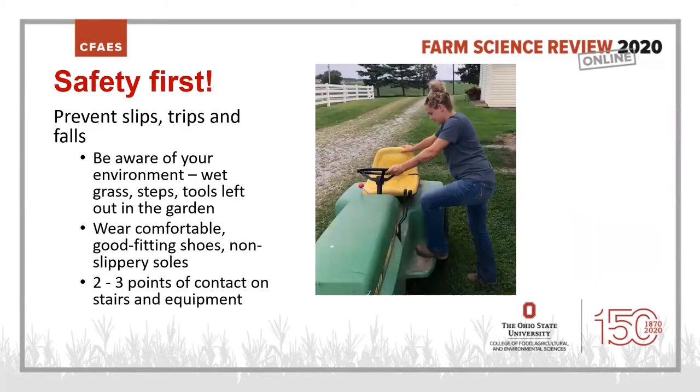The next safety topic is preventing slips, trips, and falls. Be aware of your environment: wet grass, wet steps, tools left out in the garden, or a hose you could trip over. Clean those things up and be careful where you walk. Wear comfortable, good-fitting shoes with non-slippery soles. I'll admit I wear sandals almost year-round and sometimes I trip, so don't be like me.